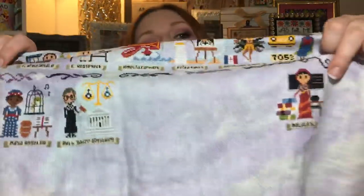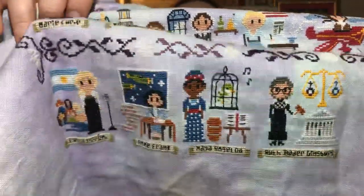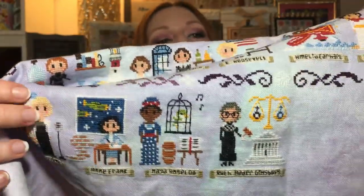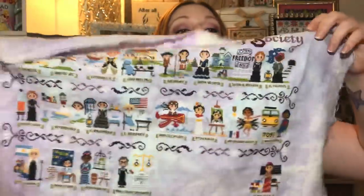I jumped ahead and did Malala to make sure my spacing was right in the bottom row where I put a lot of alternate ladies. Since last time I did Anne Frank, Maya Angelou, RBG, and Malala. Three more to go — takes me about two or three days per lady. I think another week of focus and I could finish it.